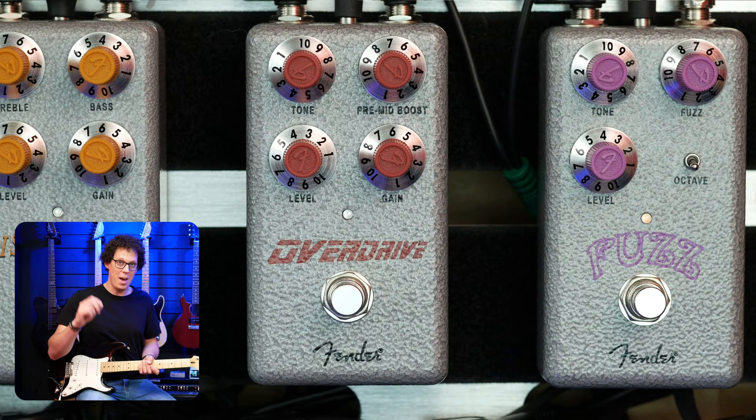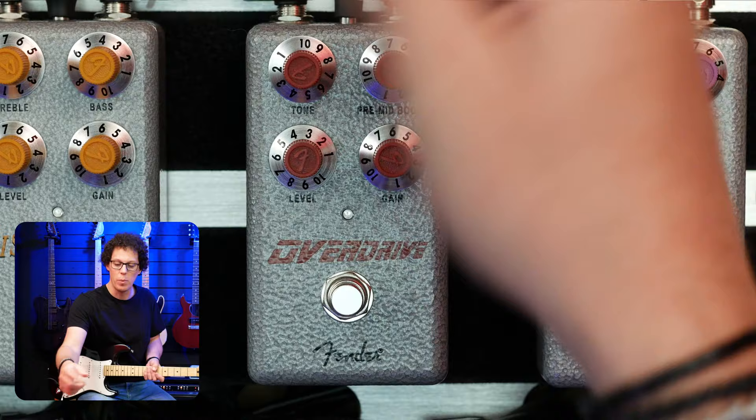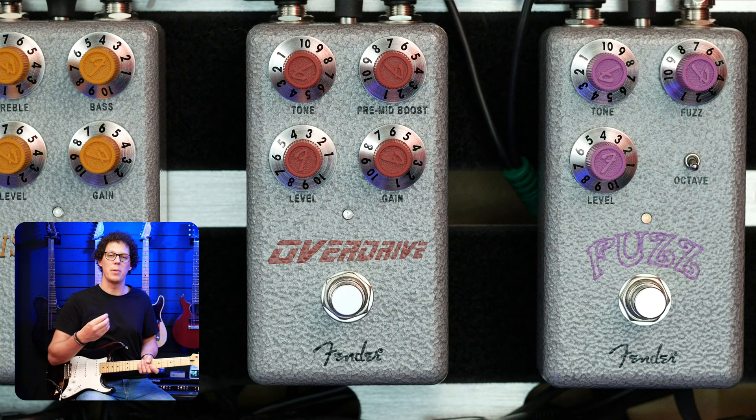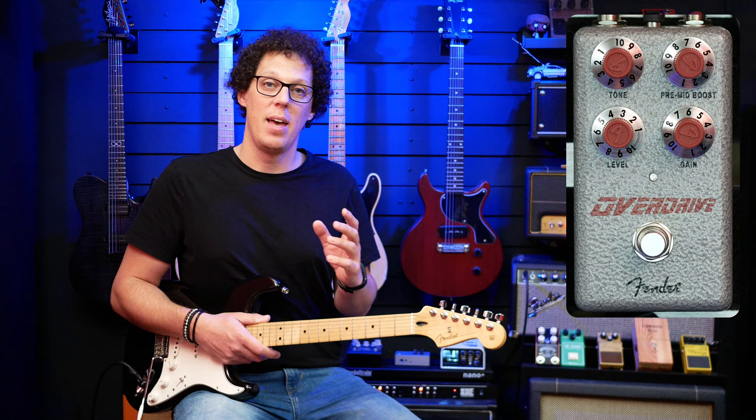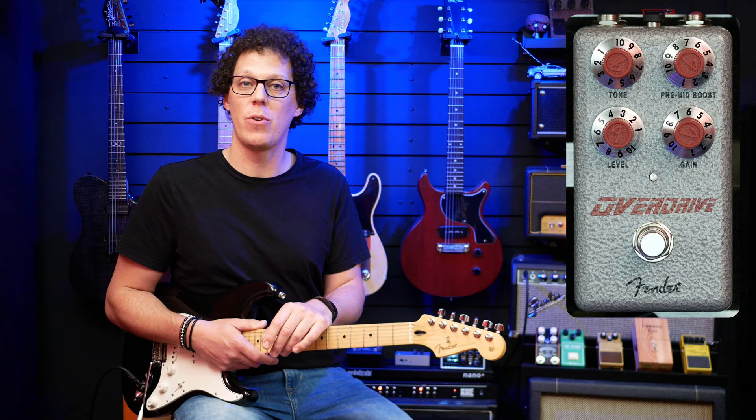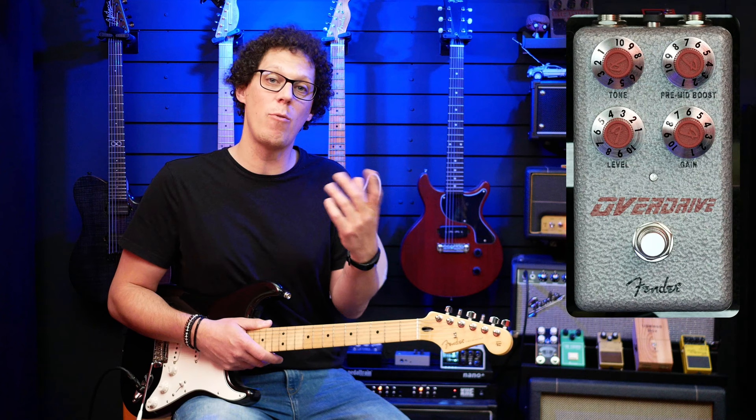At the top we've got the tone knob, which to my ears acts like the tone knob on a guitar — so when you have it at 10 it's fully open, and you can back it off to make it darker all the way down to zero. We've got a pre-mid boost, which controls how much mid frequencies the pedal boosts, from 10 to zero. Then we've got level and gain, which is also called drive. In this video I'm going to test the Hammertone Overdrive with a variety of guitars and amps, then show you some specs, open it up, and review the pedal at the end.